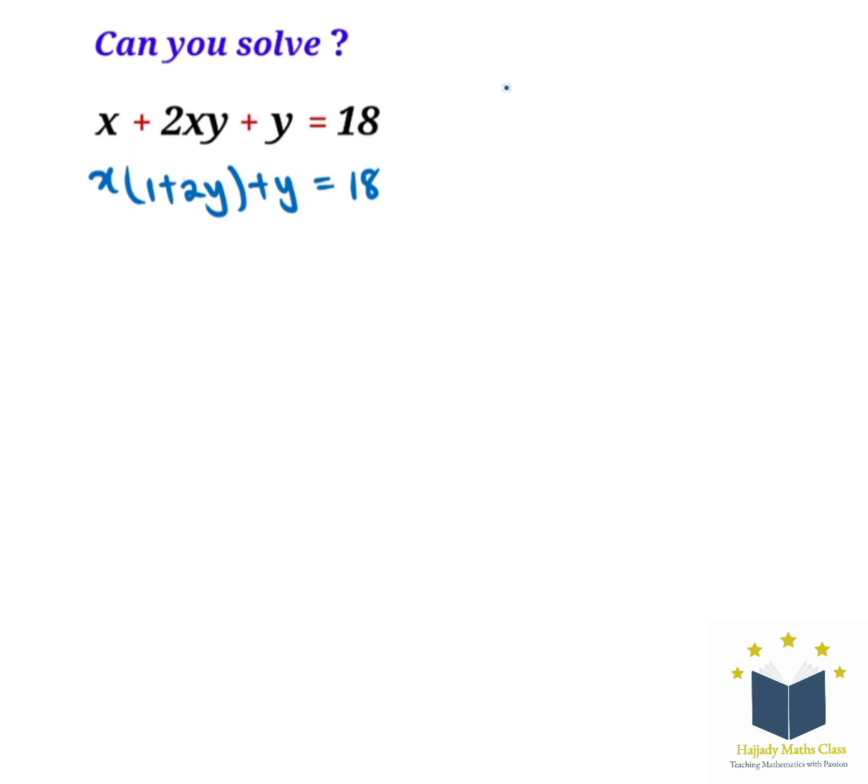Now looking at this, we can see there's nothing more to factorize here, so we multiply both sides by 2. Doing that, we're going to have 2x(1 plus 2y) plus 2y equal to 2 multiplied by 18, which gives us 36.